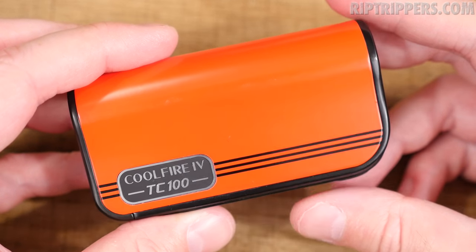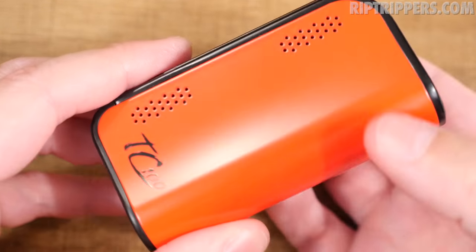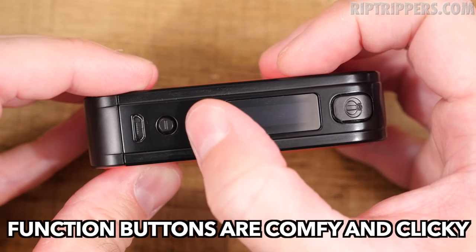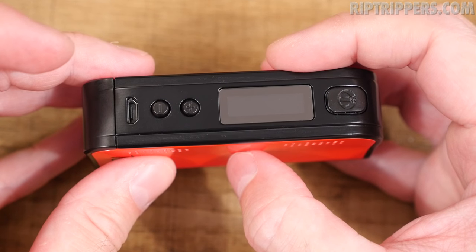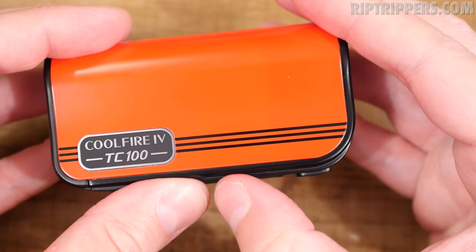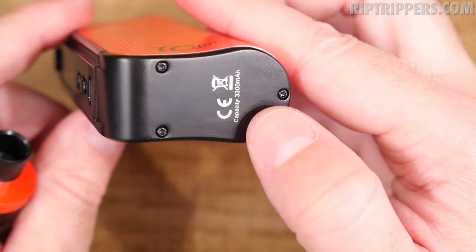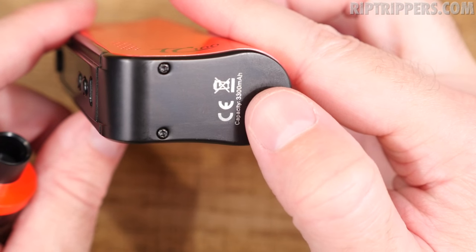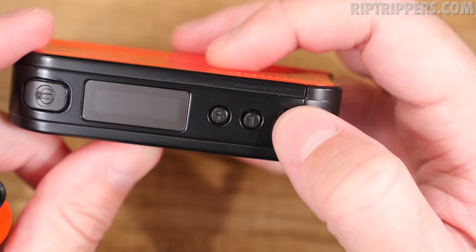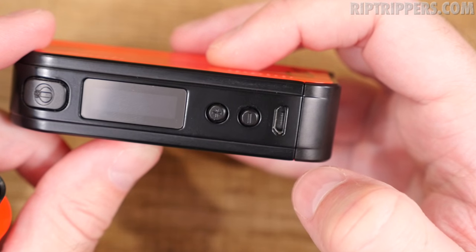Here's the mod that comes with this kit — the Cool Fire 4 TC-100. There's ventilation on one side, 'TC100' on the other, and it bows out in the back so it feels good in the palm. You've got a menu screen, fire button, wattage up, wattage down, and a USB port on the side — not on the base, which is a big pro. Up top there's a stainless steel 510 connection with a spring-loaded 510 pin. The base says 3300 milliamp-hour — it has a 3300 mAh built-in battery. This has 2-amp quick charge, so you can use it with your 2-amp wall adapters.